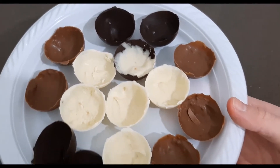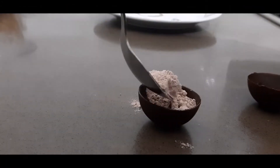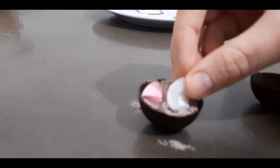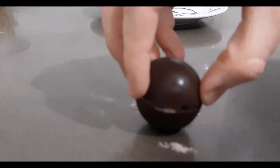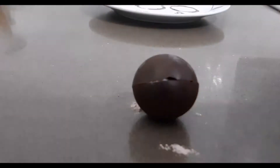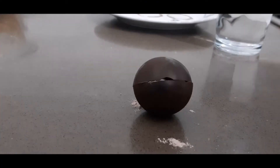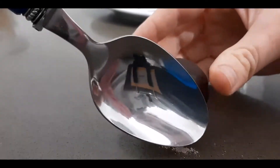Here are all our semicircles — voila! I'm heating up a plate, and we're going to use that hot plate to make a smooth surface on the semicircle. The filling here is marshmallow and hot chocolate powder. We seal the halves together using the hot plate, then take a hot spoon and go around the rim to seal the two halves together.